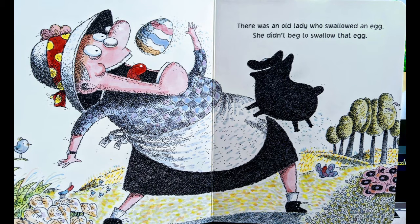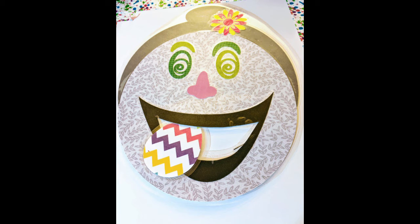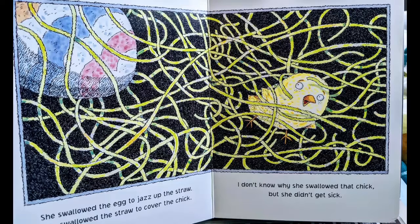There was an old lady who swallowed an egg. She didn't beg to swallow that egg. Find your egg and feed it to the lady. Is your egg zigzag striped like mine? She swallowed the egg to jazz up the straw. She swallowed the straw to cover the chick. I don't know why she swallowed that chick, but she didn't get sick.